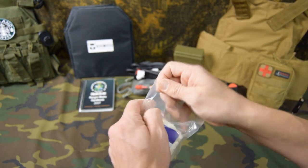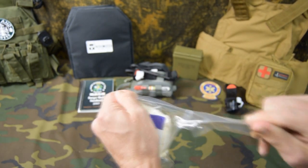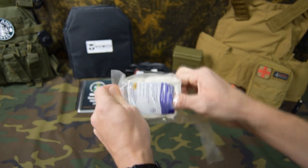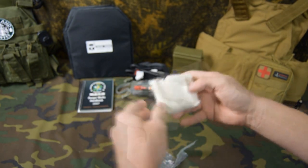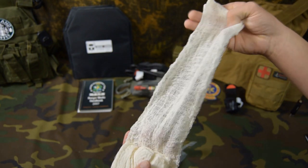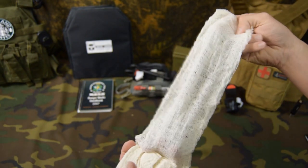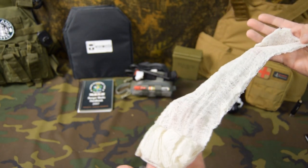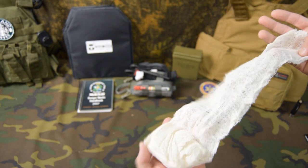But if my hands are dry, obviously it tears fairly easy, just like that. And then we can reach inside and pull out our gauze. As we open up the package, you can see this is basically just a cotton cheesecloth. There's no hemostatic agents on this, it's just a cloth. And it's not a Z-fold either, like some of the other items you'll see — it's just a roll.